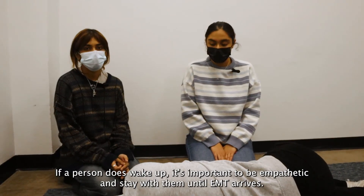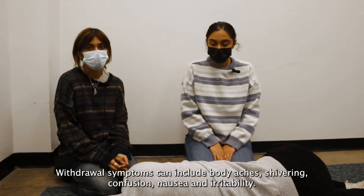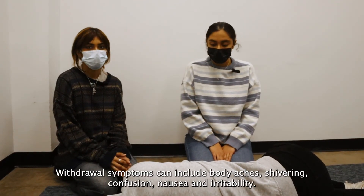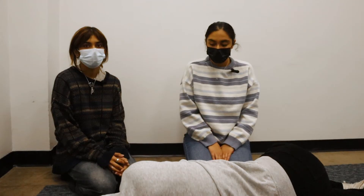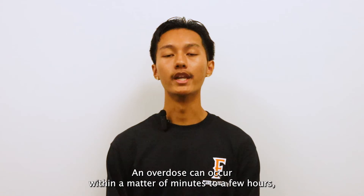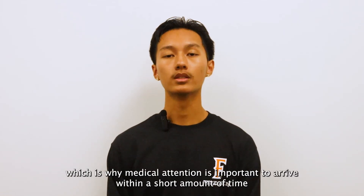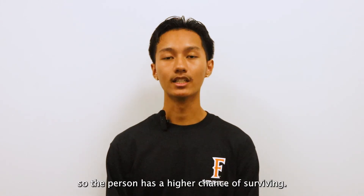If a person does wake up, it's important to be empathetic and stay with them until EMT arrives. Withdrawal symptoms can include body aches, shivering, confusion, nausea, and irritability. If you feel the need to take a few steps back for your own safety, do so. An overdose can occur within a matter of minutes to a few hours, which is why medical attention is important to arrive within a short amount of time so the person has a higher chance of surviving.